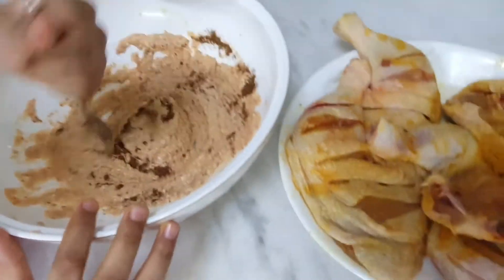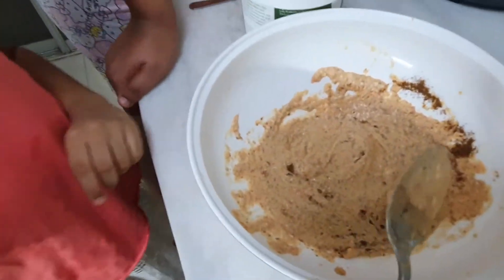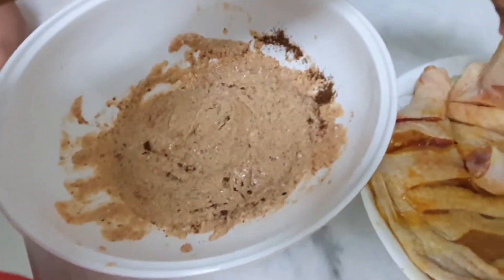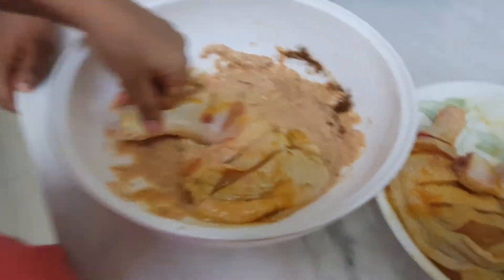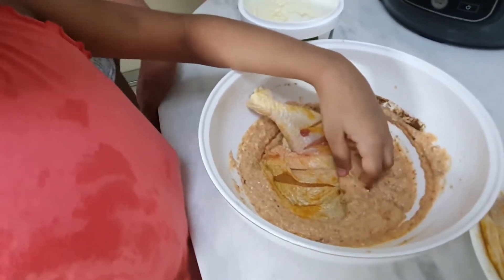Now take the chicken pieces one by one — almost done mixing. Take the chicken pieces one by one. Okay, which one should I take first? Yeah, put it in — the chicken goes inside and Tani is going to give it a good rub now. Here you go, I'm rubbing you now, little cheeky!